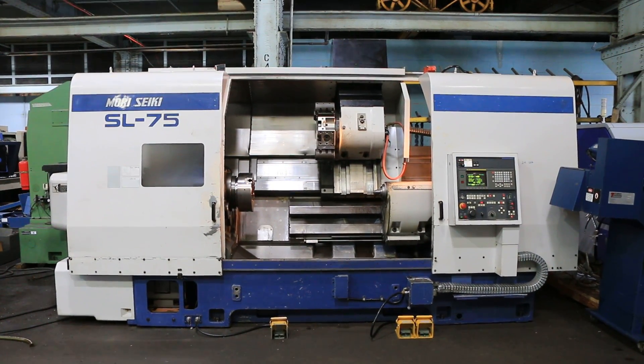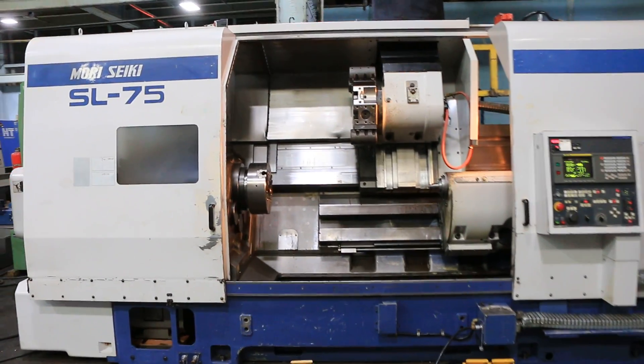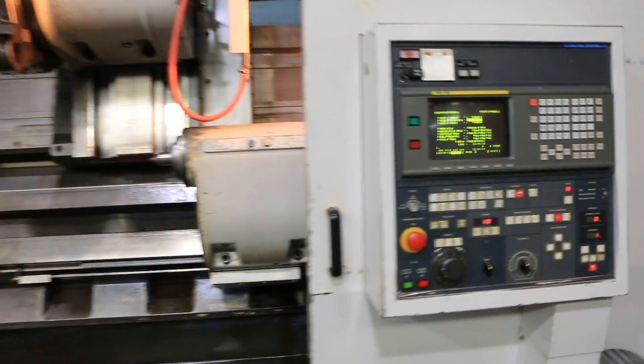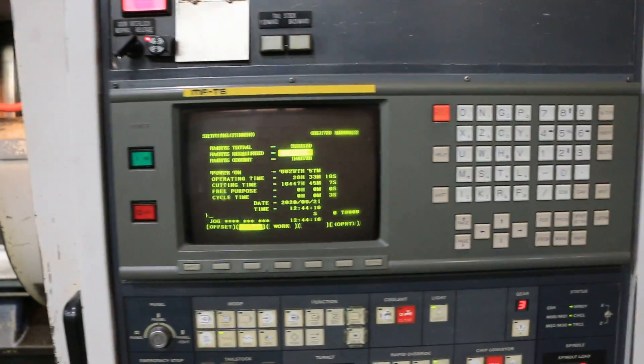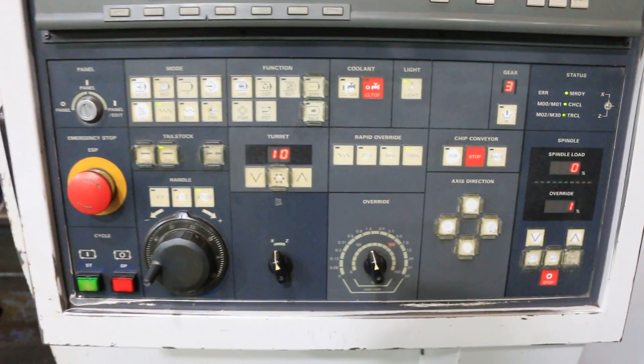Today we're going to do a video of a 1994 Mori Seiki SL75A. It's a FANUC control, MFT6 — there's the Mori front end, FANUC back end, which is a 16T.